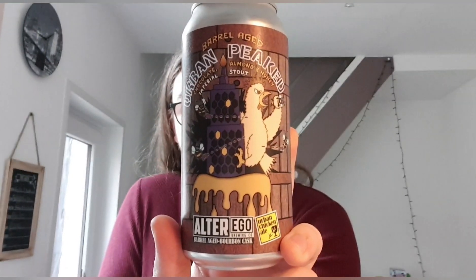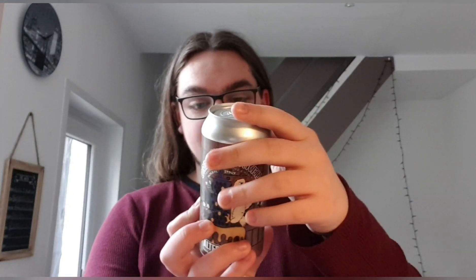On the back it says: we took our collaboration with Urban Chicken and aged it for nine months in a Heaven Hill bourbon barrel to create a luxurious imperial stout inspired by one of our favourite chocolate bars. This is the barrel aged version — they've made it before. I've only ever had one Alter Ego beer before, which was the Small Fire barrel aged beer. I thought that was really, really nice, so I'm looking forward to this one. Let's crack it open.